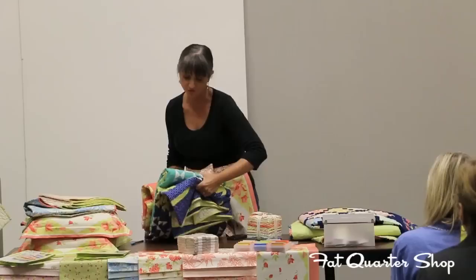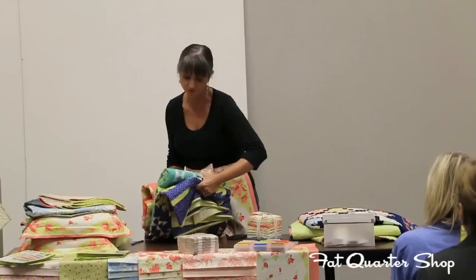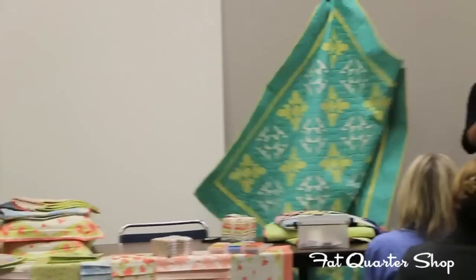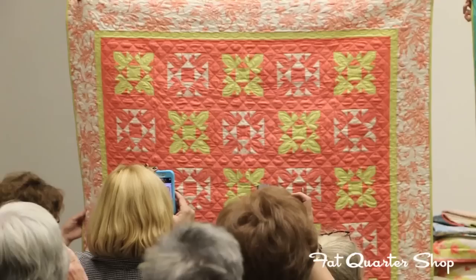Our next quilt, we did three versions of the same one. It's inspired by Hawaiian piecing — the most popular pattern is called Breadfruit, and it has those little end pieces. The thought of appliqué would pretty much put me over the edge, so we figured out a way to make them look that way but have them pieced. So this is basically three versions of the exact same quilt, and we call it Breadfruit. They're basically meant to look like Hawaiian appliqué without having any Hawaiian appliqué in them.